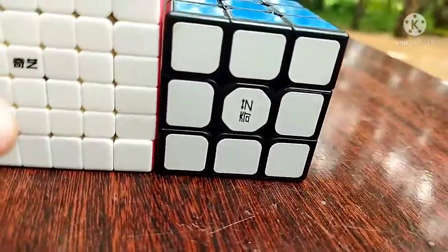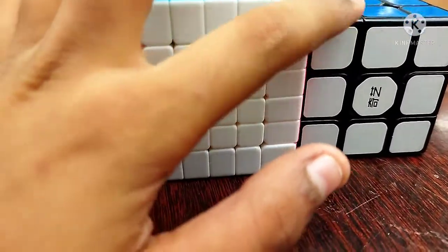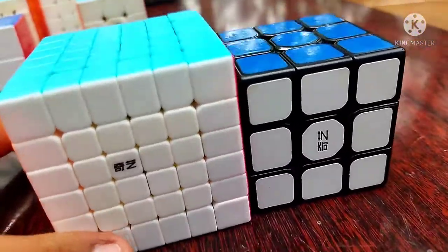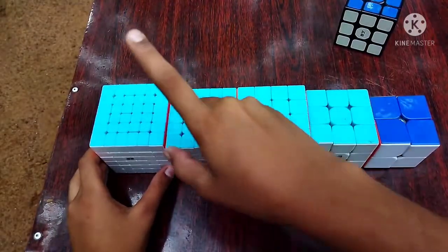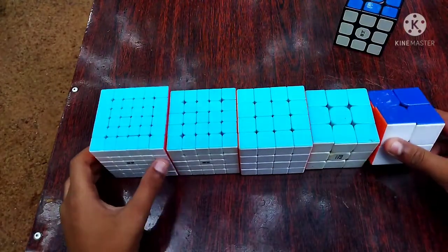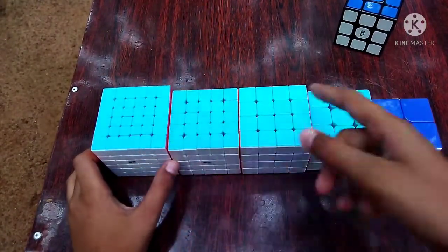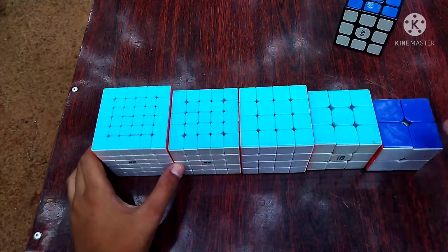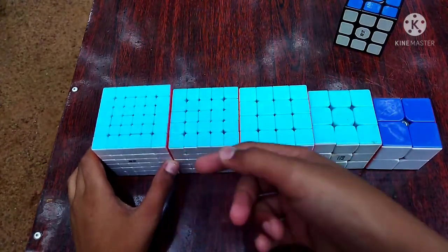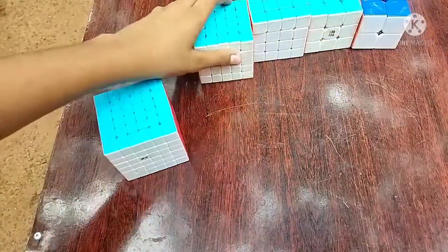Let's take a look at the speed test: 6x6, 5x5, 4x4, 3x3, 2x2. This is the current main 3x3 and 4x4. This is the current main 5x5. Now let's take a look at the speed test.